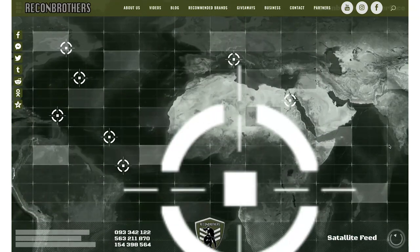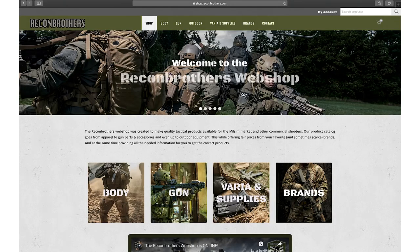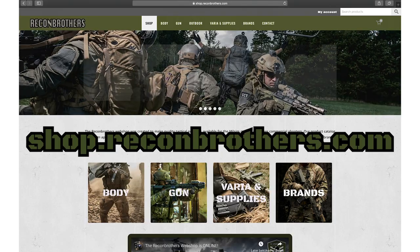Before we talk about my new plate carrier, make sure to like, subscribe, hit the bell button, share our videos, have a look at ReconBrothers.com for our monthly quality giveaways and shop.reconbrothers.com for your quality tactical needs.